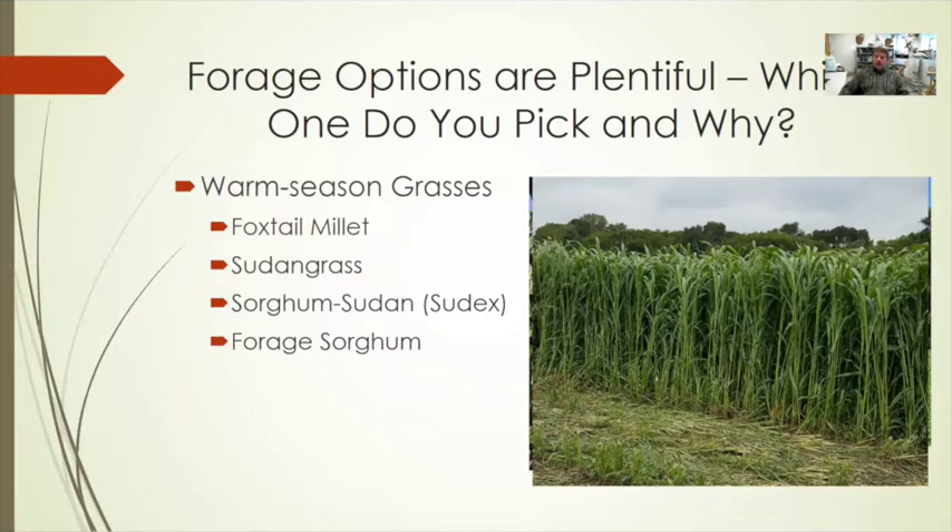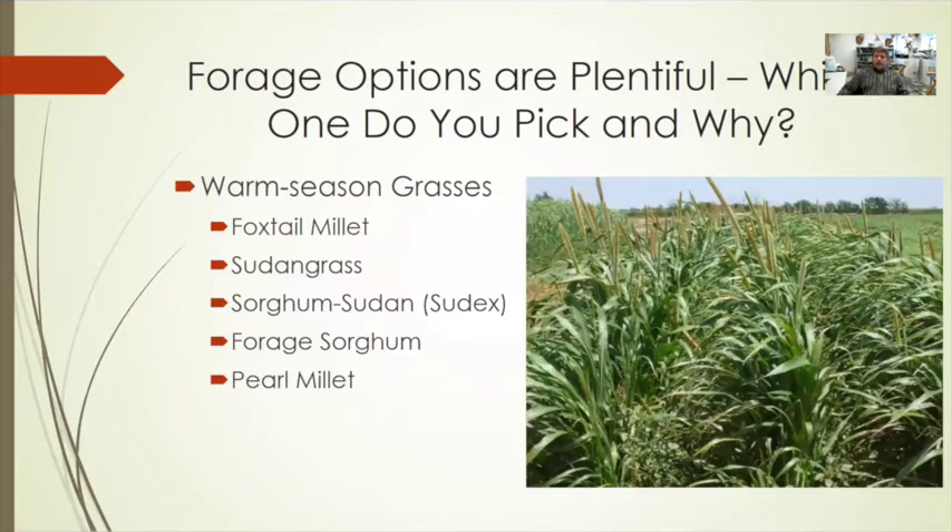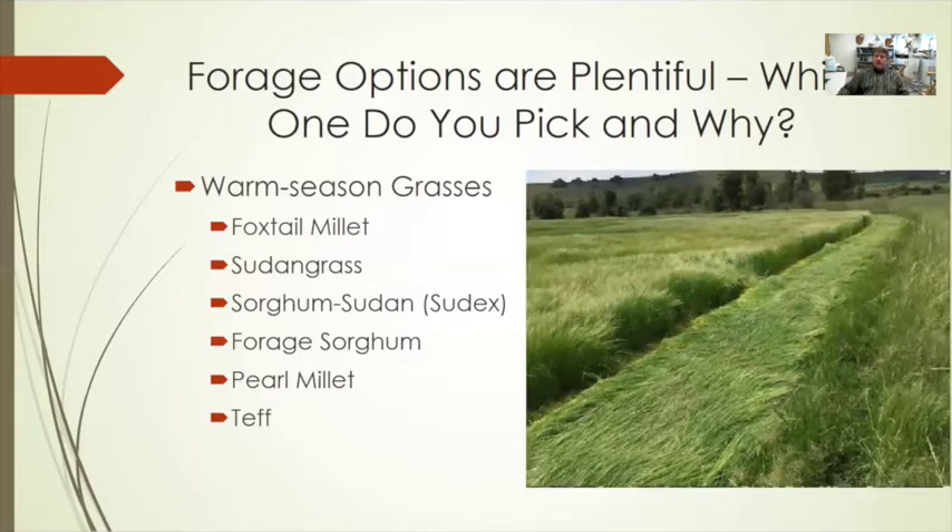Forage sorghum tends to fall more into the haylage or silage category — it has a bigger stem, is harder to dry, and has variable production. Pearl millet has been available for a long time and is useful because it doesn't carry prussic acid toxicity like sudangrass or forage sorghum, though it has a long growing season and requires heat and water. Teff grass is similar to pearl millet in needing heat and water — it is a very palatable, high-quality feed that works best under irrigated systems.